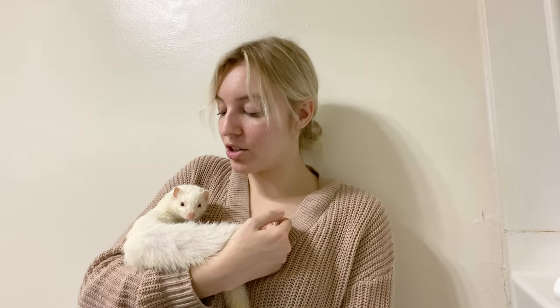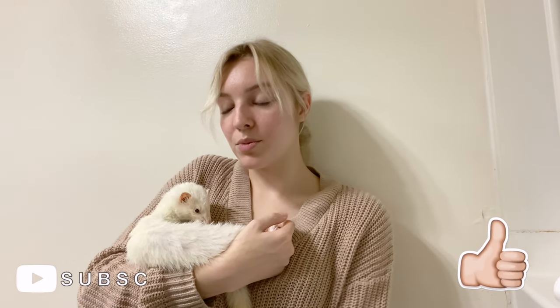I hope you guys enjoyed the video and enjoyed watching these little furballs get their baths. If you enjoyed the video make sure to give it a huge thumbs up and subscribe for more ferret videos. I will see you guys in my next video — bye guys!